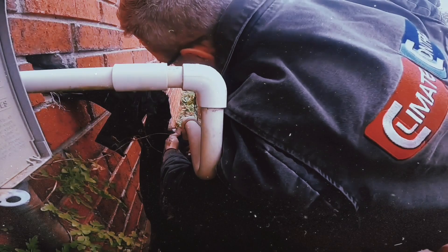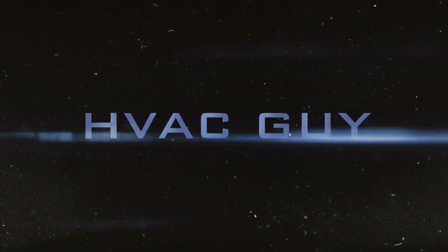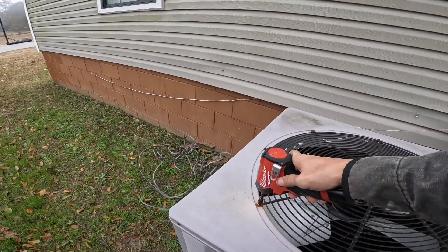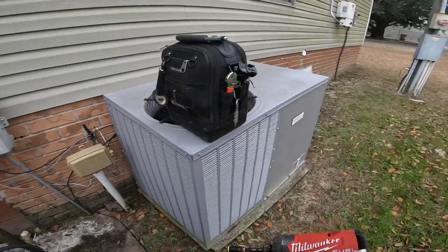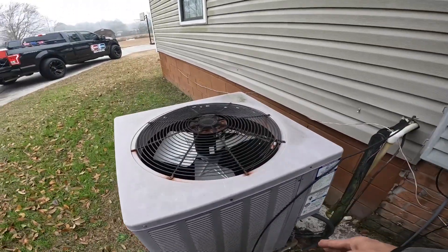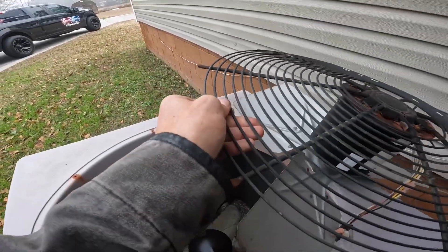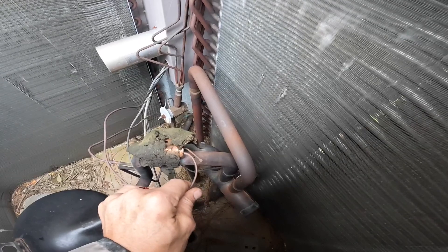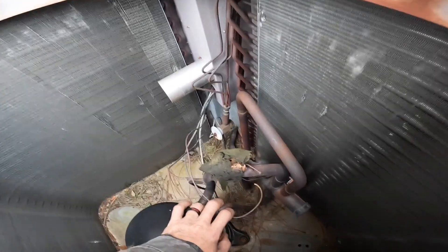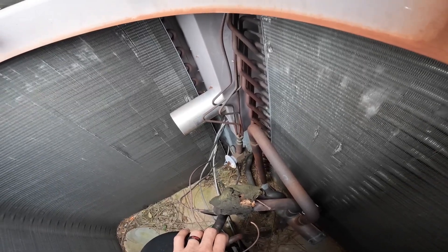We're going to try to pull off a hat trick here. Stay tuned. All right, as you see, this broke off from right here. The power head lost its charge. And that is a removable power head. I was able to find just the power head, so let's replace it.